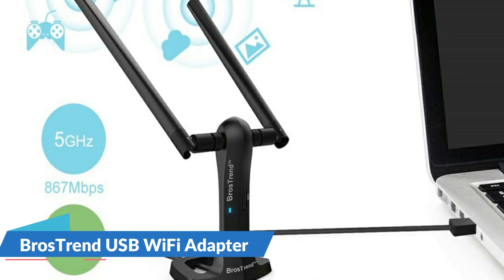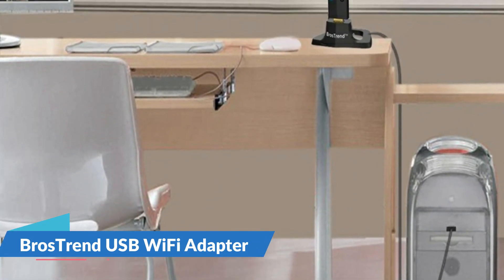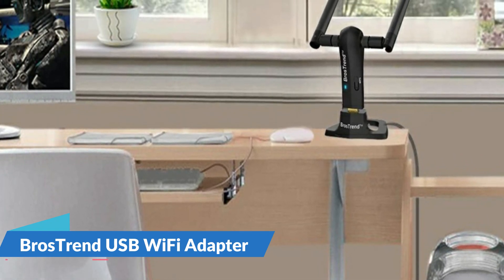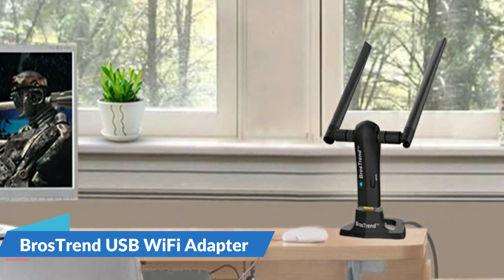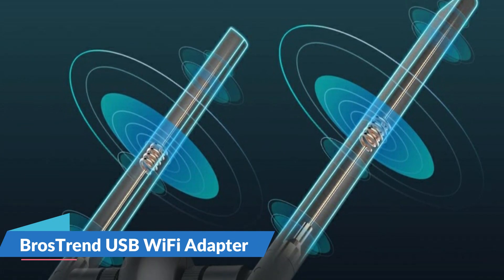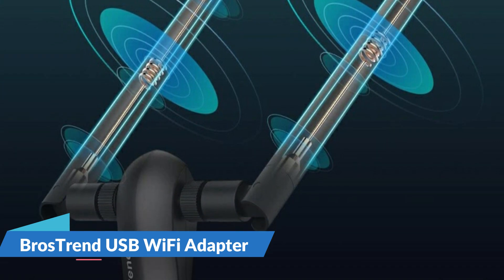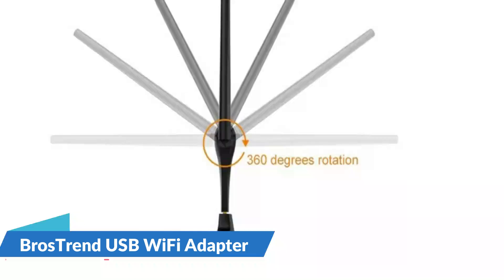Boost the wireless network speed and range of your desktop or laptop by plugging this USB Wi-Fi adapter into any USB port. It comes with a USB cradle and a 5-foot extension cable, so you can place the adapter on top of your desk or any other spot for optimum wireless connection. The latest 802.11ac Wi-Fi chip brings wireless speeds three times faster than Wireless N.